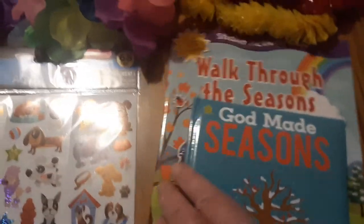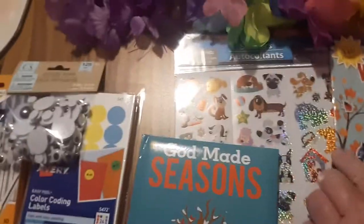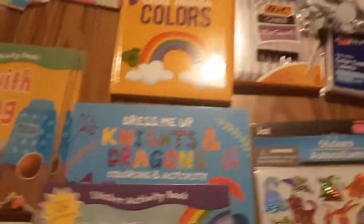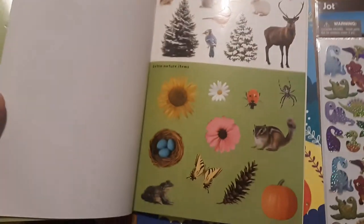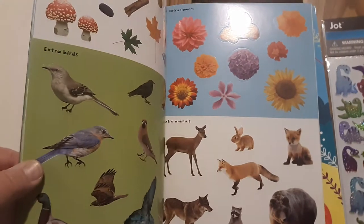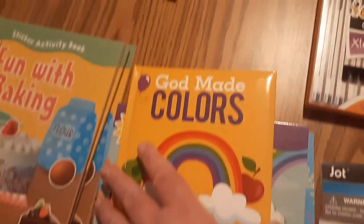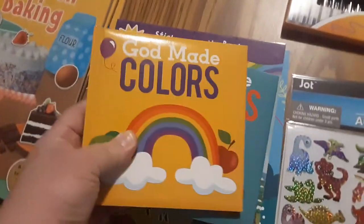I found this 'God Made Seasons' little board book for $1.25 — a lot of prices are going up. And then 'Walk Through the Seasons,' which is similar to these other two books here. This will go with my North American Forest Animals theme. I really like that they're using real pictures with the stickers — so Seasons and Walk Through the Seasons will go together. And then similar to this set, I got 'God Made Colors,' a color board book. Anytime you can get a board book for a dollar, grab them up.